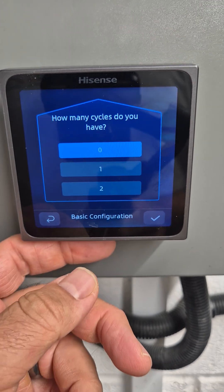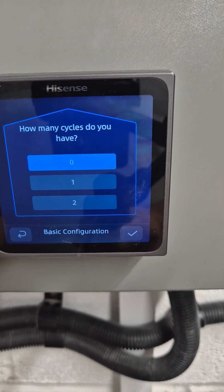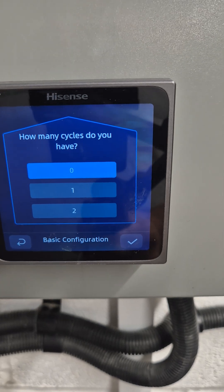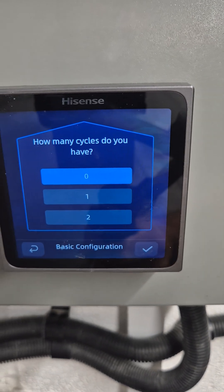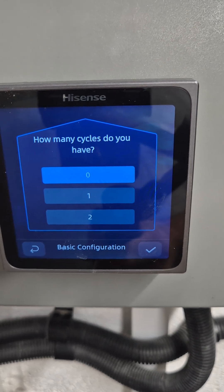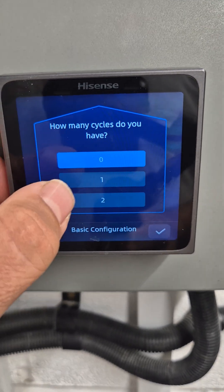Now we set how many cycles we have. Basically, this is how many flow temperatures or how many circuits — so have we got ground floor underfloor and first floor radiators, or two radiator circuits, or two underfloor circuits. In this case, we're just going to select one cycle.